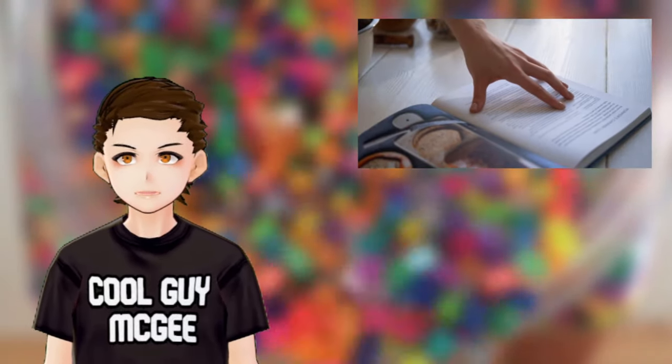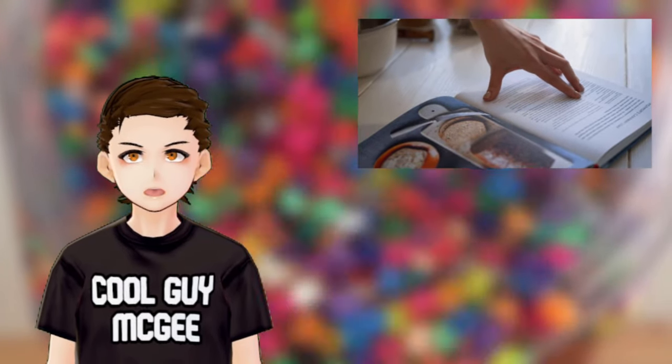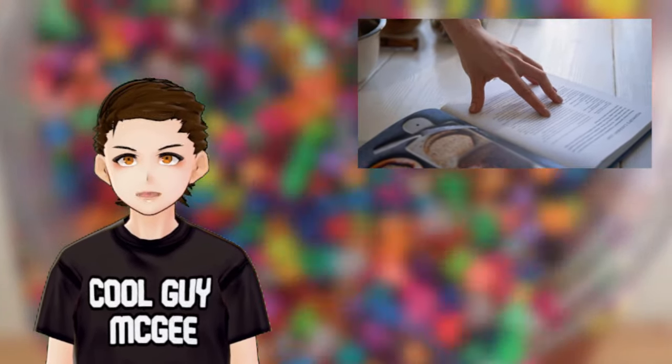Just as you should read a recipe entirely before you start cooking, I think you should watch this entire video before you start ironing to make sure you have a good understanding of the process.